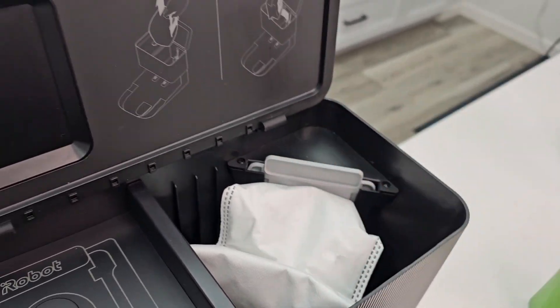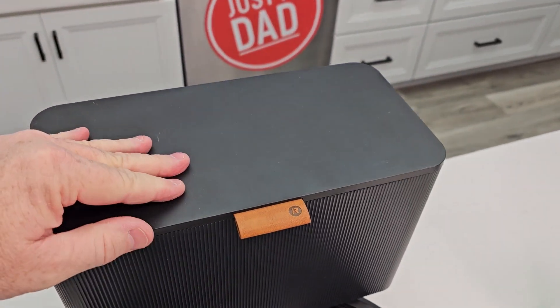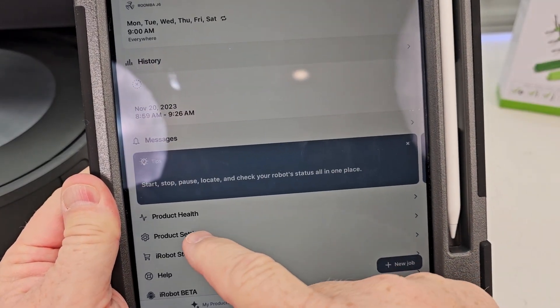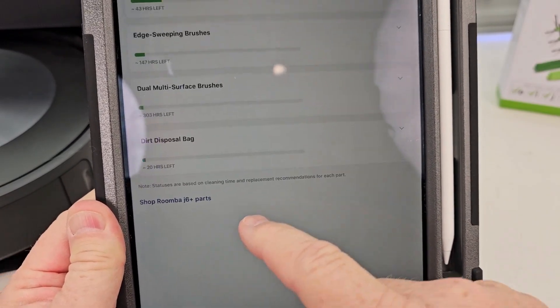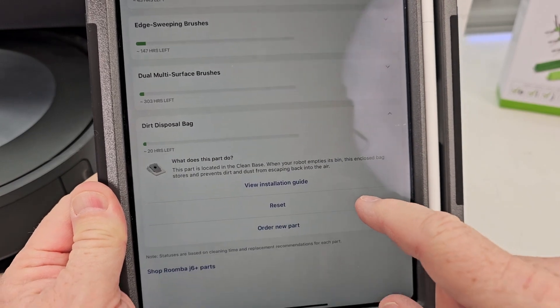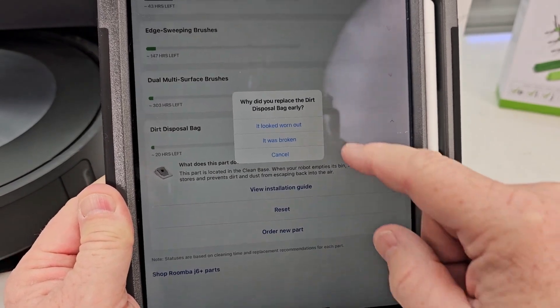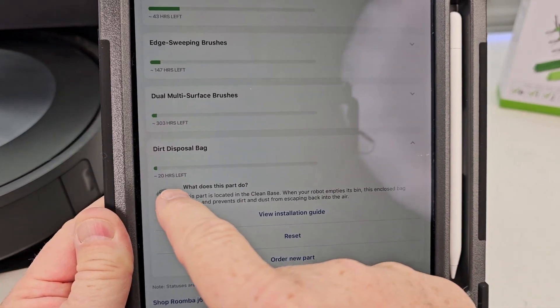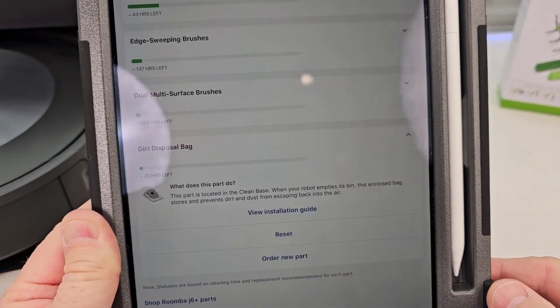The bag will inflate itself. When you close the lid make sure it closes all the way — you want a nice tight seal. Then in your iRobot Roomba app click on Product Health and we can reset this. Hit reset and hit the reset button. After you reset it you've got 20 hours before you need a new bag.